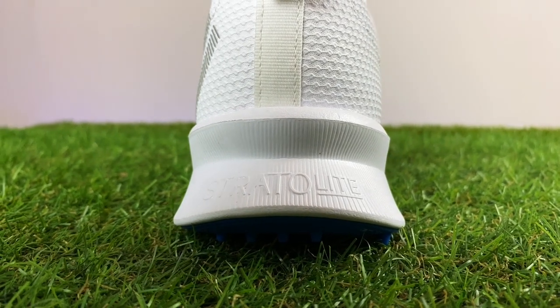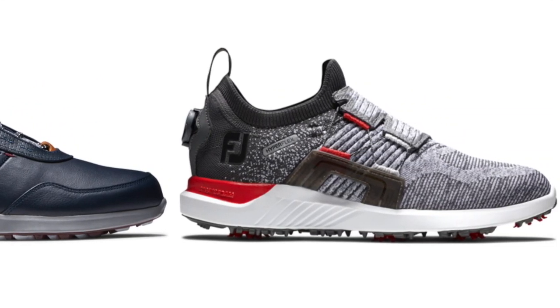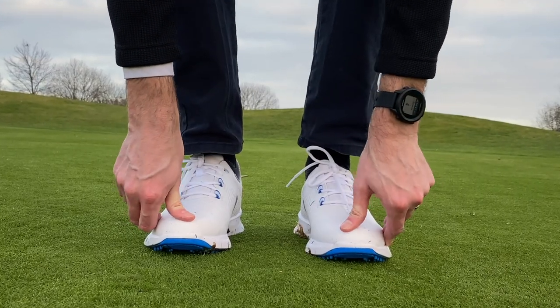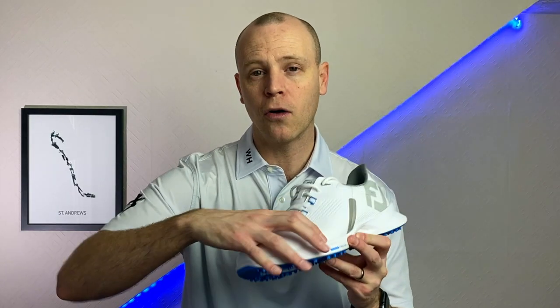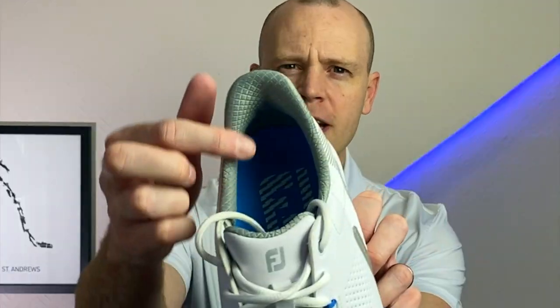FootJoy uses a Strata Light foam here. Previously in shoes like the Stratus and Hyperflex they used a Strata foam — a softer, springier foam — so the Strata Light is designed to reduce weight, and it does feel really lightweight in hand. In terms of fit, it's quite sporty and feels like a pair of trainers. There's enough room in the toe box so I didn't feel any rubbing, even though I went down half a size — FootJoy can come up a little big.